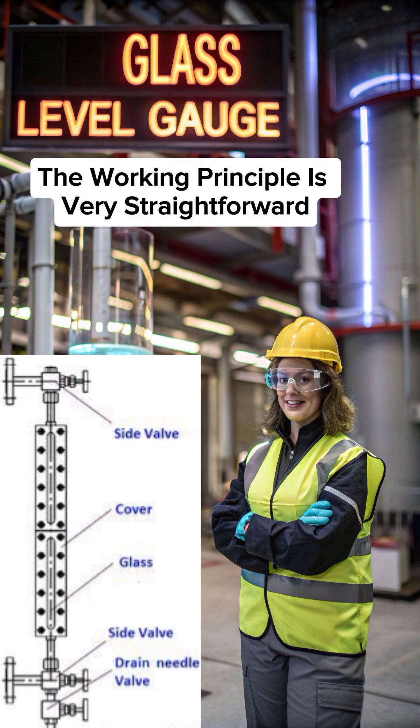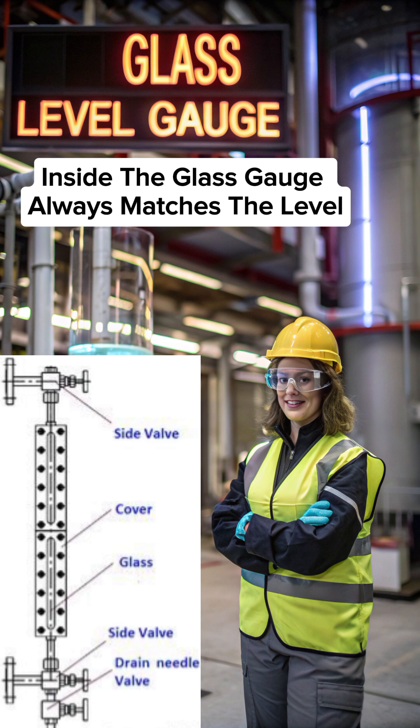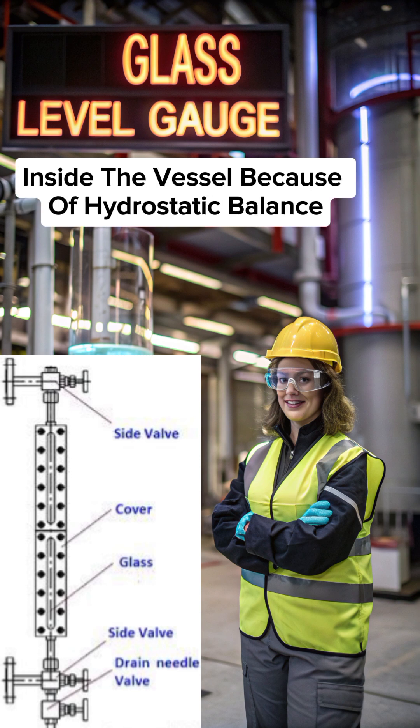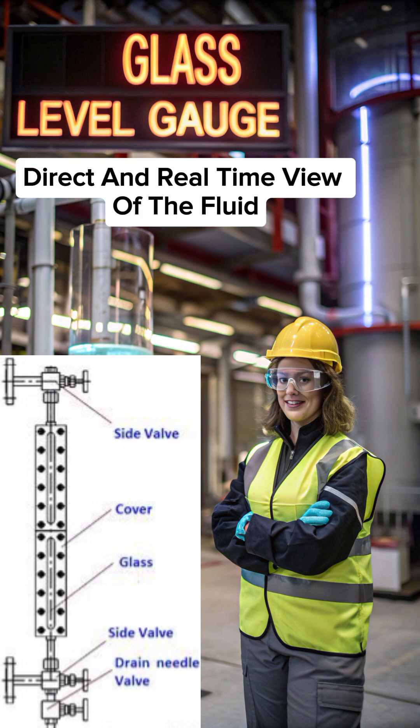The working principle is very straightforward. The liquid inside the glass gauge always matches the level inside the vessel because of hydrostatic balance. This gives operators a direct and real-time view of the fluid.